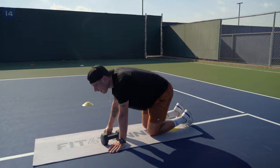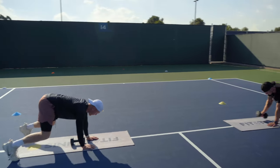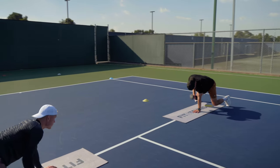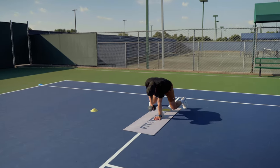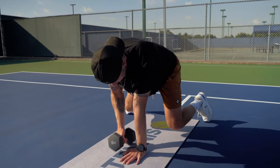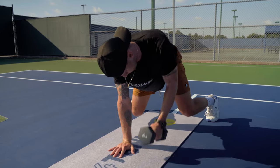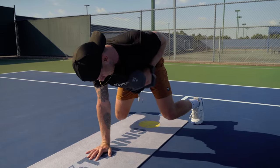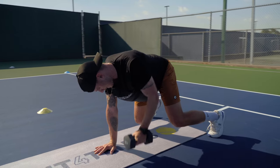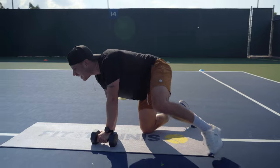Five. Four. Three. We'll pop up. Three. Four. Five. Six. Seven. Eight. Nine. Ten. Good. One. Two. Three. Four. Five. Six. Seven. Eight. Nine. Ten. Good job.